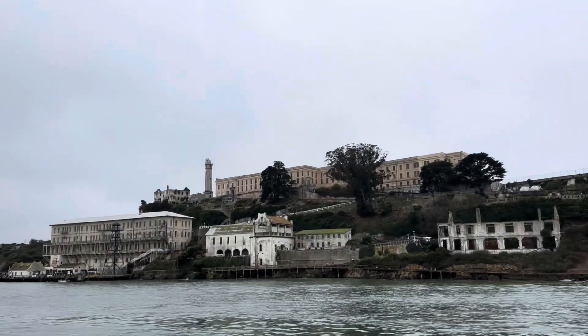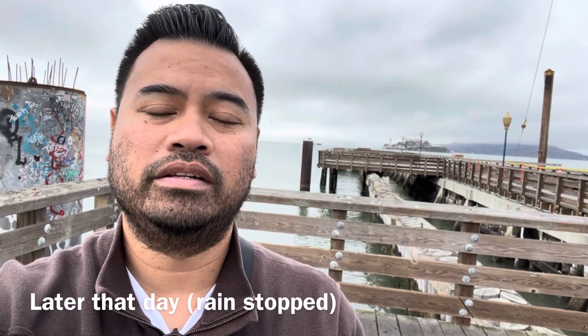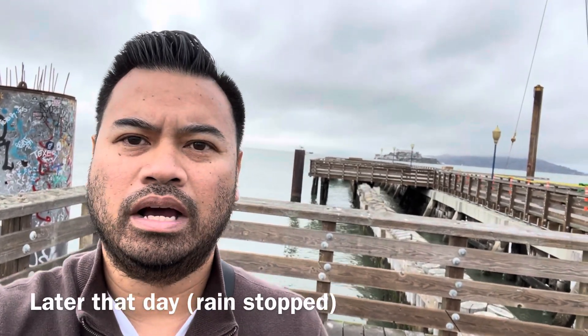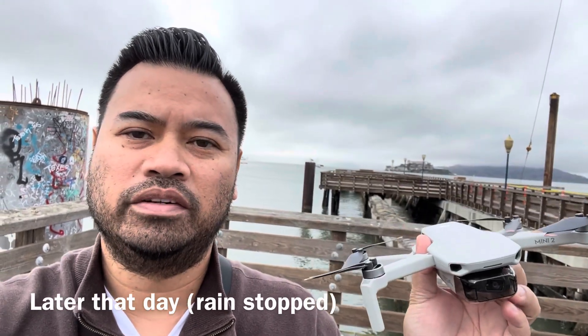My initial plans were to fly my drone today to try to get coverage of Alcatraz, but the weather's a little bit muggy today so maybe I'll try again tomorrow. The weather cleared up a little bit and you can see Alcatraz a little bit better in the background, so I'm gonna fly my drone and see if I can get some good footage of the island.